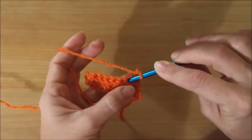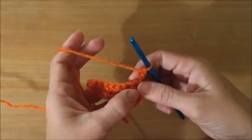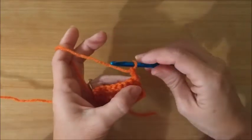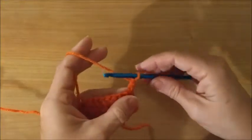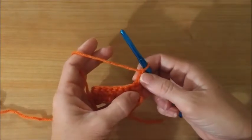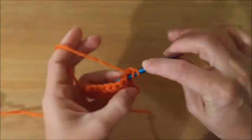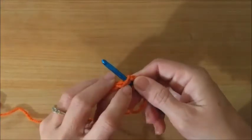Some people start over here, I start over here. I will typically count this chain two as a double crochet — it just depends on your pattern. If it tells you to count it as one, you count it as one; if it tells you not to, then you don't. When I make a pattern I will count it as a double crochet. Yarn over, go into the two loops.